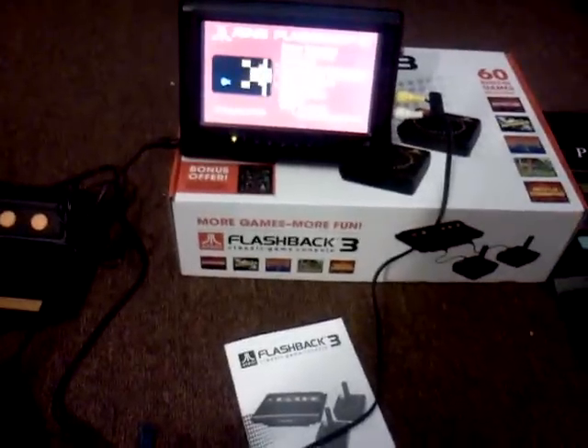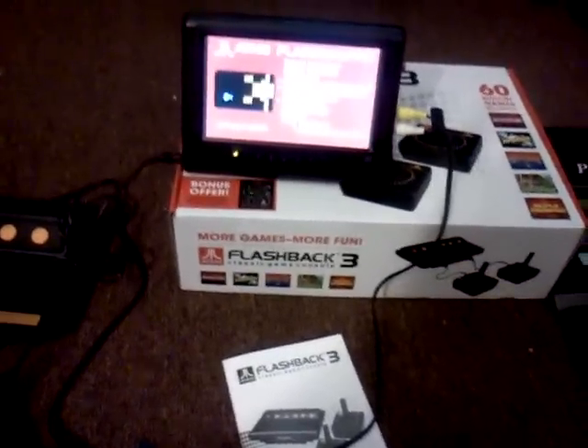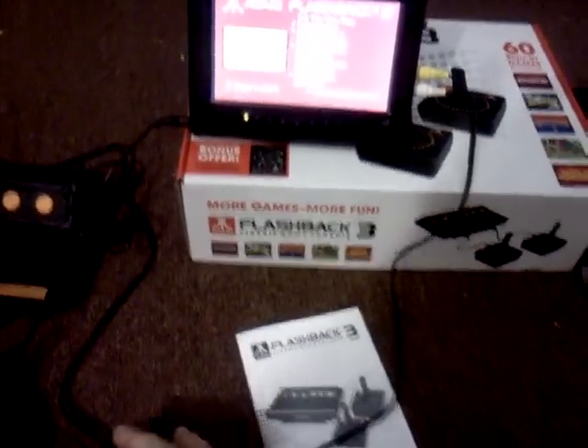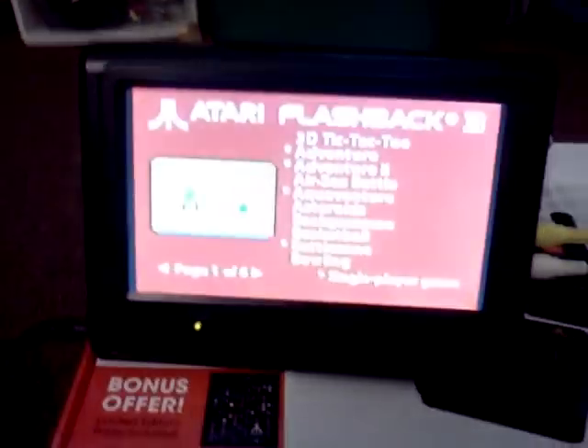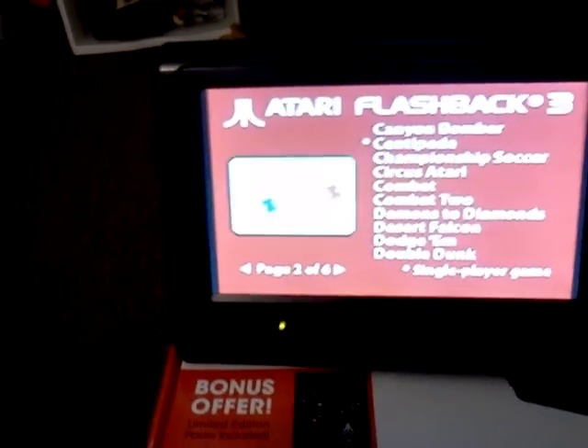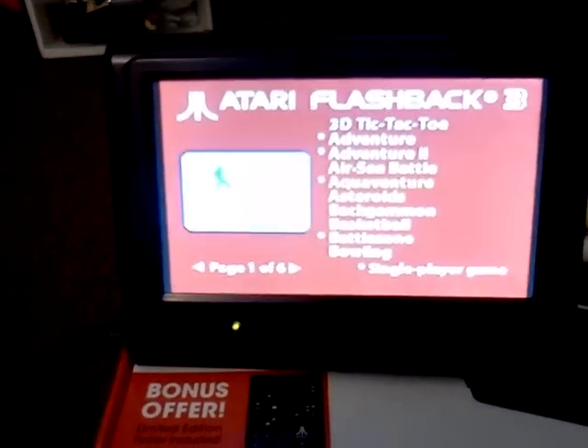Now granted, most of the original games are pretty cheap to find. But this does come with some games that were unreleased. Adventure 2 is one of them — you can see that there. And Combat 2 is another one that was unreleased.